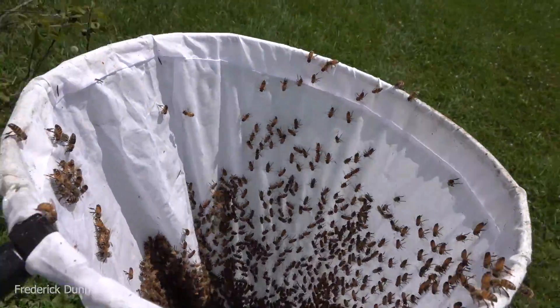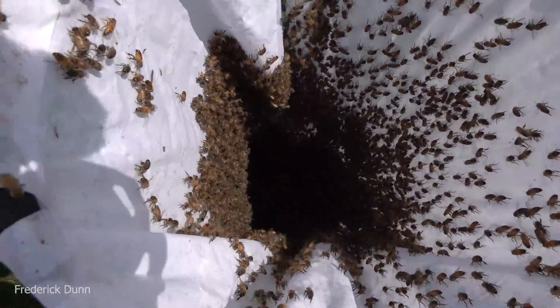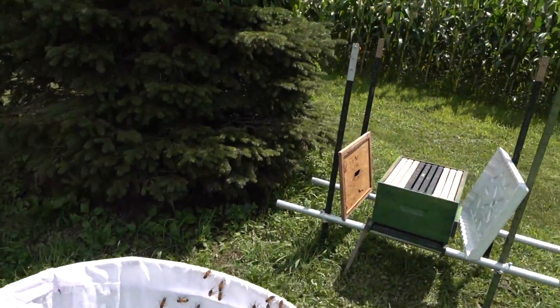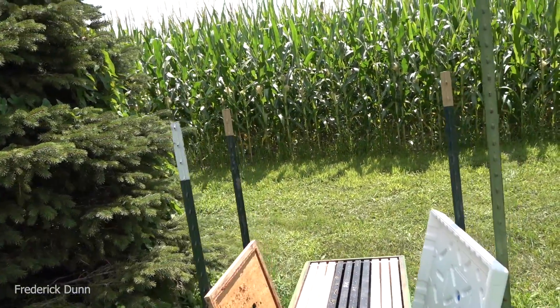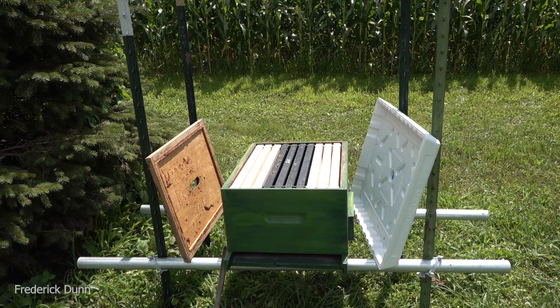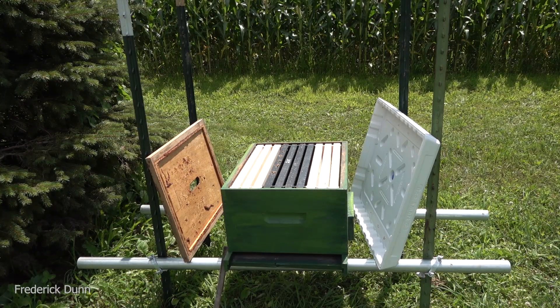Look, they don't even care - they're along for the ride. They know we're taking care of them. We're going to put them in a box. It's August, and a lot of beekeepers don't collect swarms in August - they don't see the benefit in putting any resources into them. I have a different take: I think they're freebies.